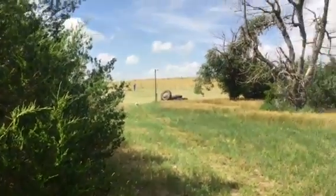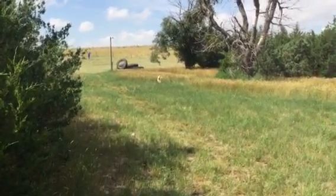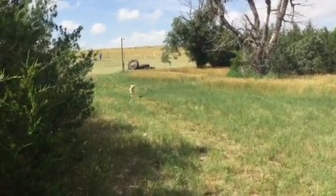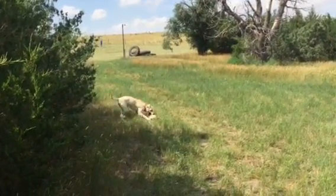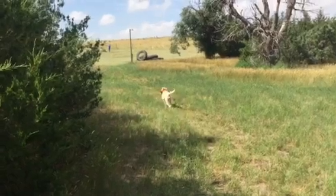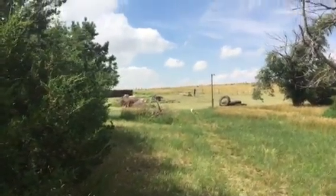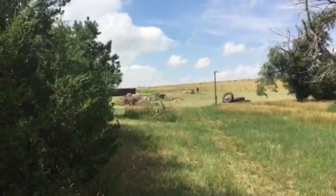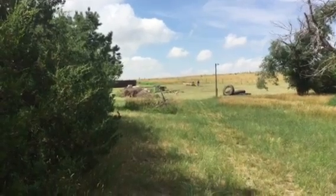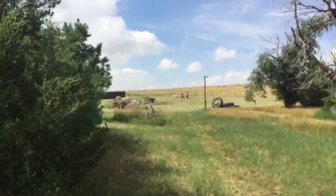Every time she gets sucked in there. It's kind of teaching her to get past all these little distractions that she might see. We've got a pile of boards there, and some trees, and some big grass — all those things are suction.